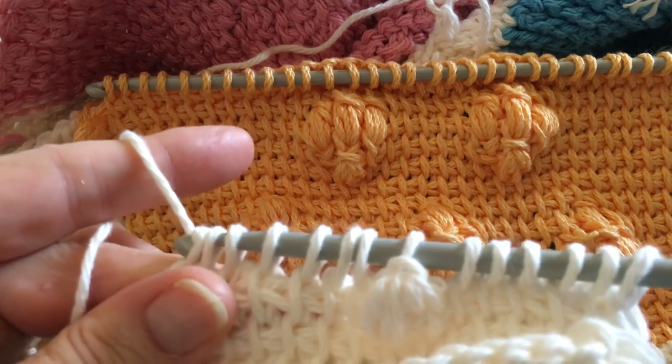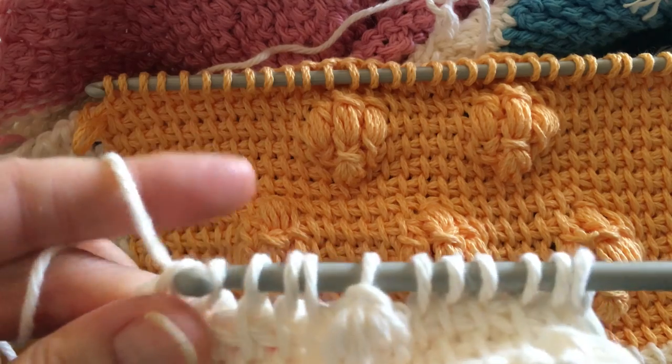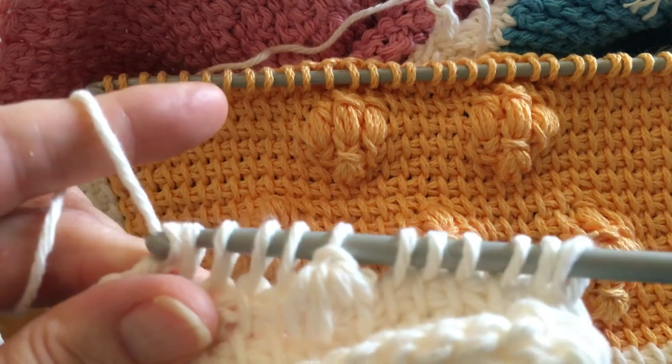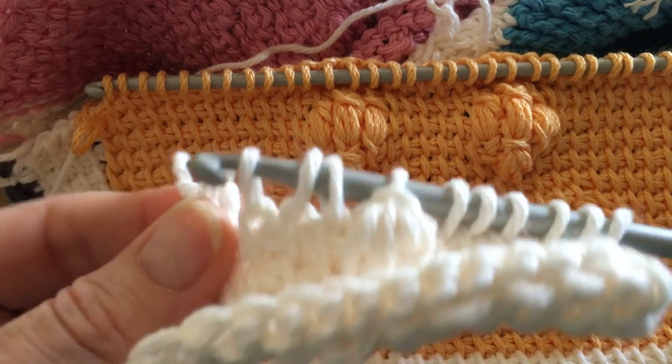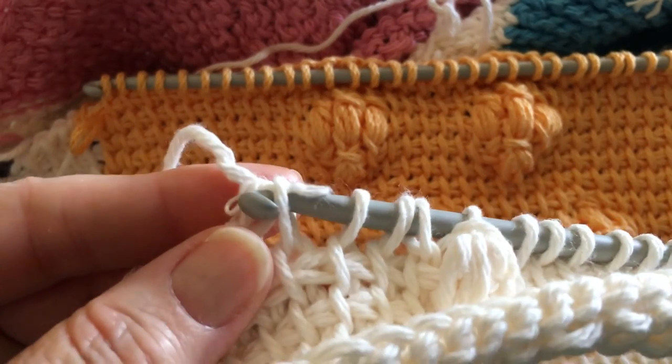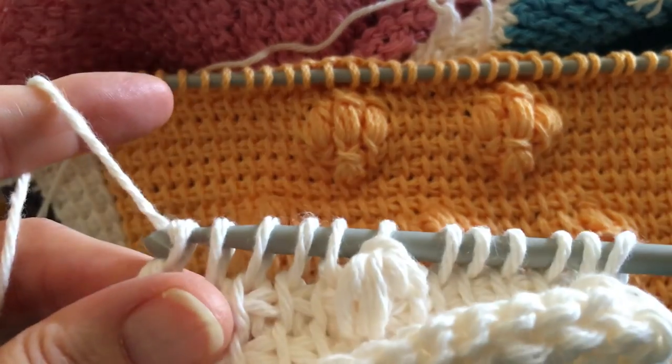Then your normal yarn over and draw through two all the way across. Lost some of my yarn there — cotton splits.